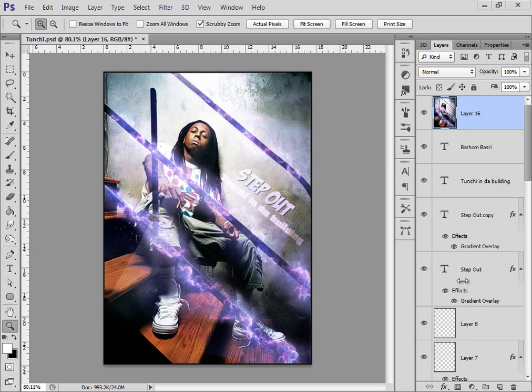Hey, hello everybody! This is my second video on YouTube, and I'm gonna show you guys how to do this piece of Lil Wayne. Let's get started.